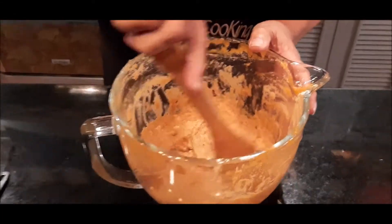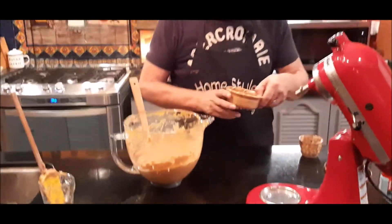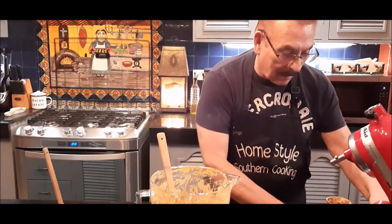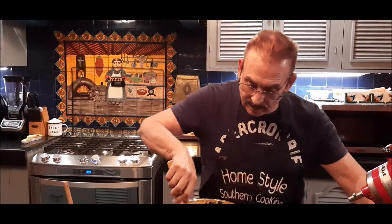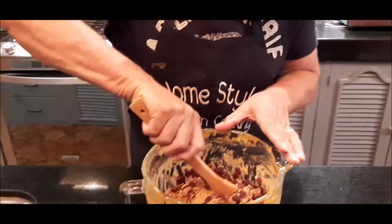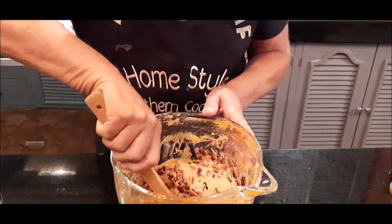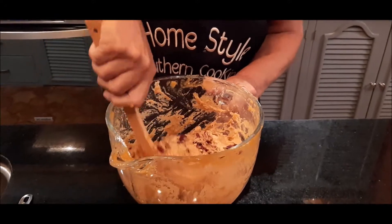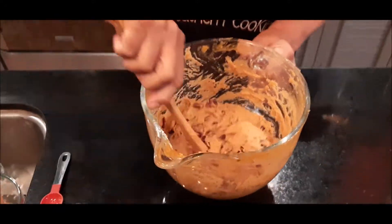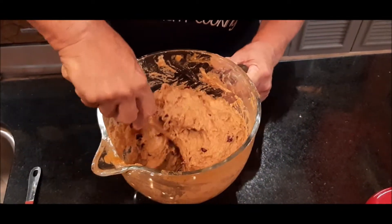I've got this pretty well incorporated, so at this point I'm going to add one cup of chopped pecans and one cup of dried cranberries. You can imagine what this is going to taste like with all these pecans and cranberries in the pumpkin — it's going to be absolutely, incredibly, insane good. And it's so pretty when it's cut too, because you see the red cranberries against the orange and the pecans.